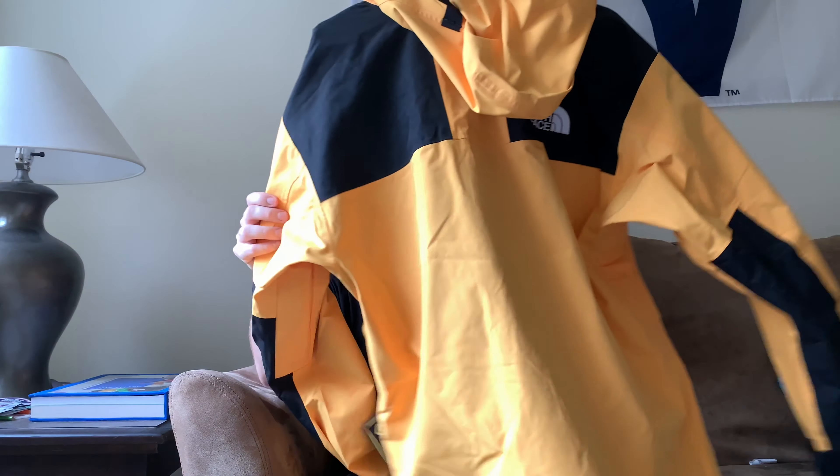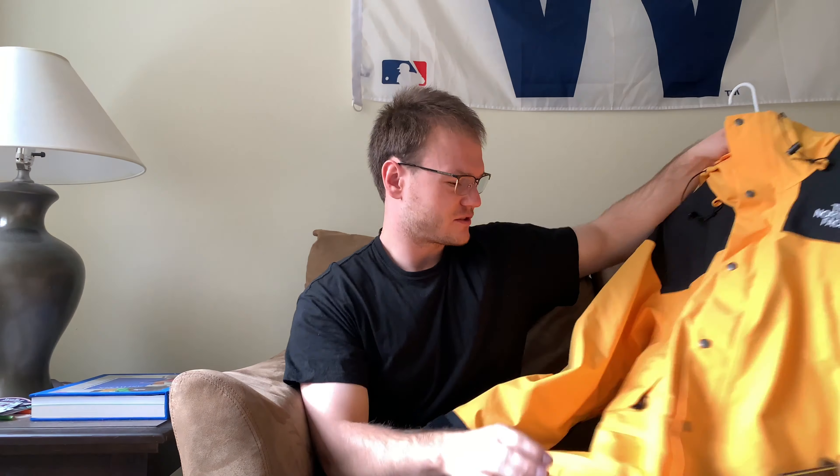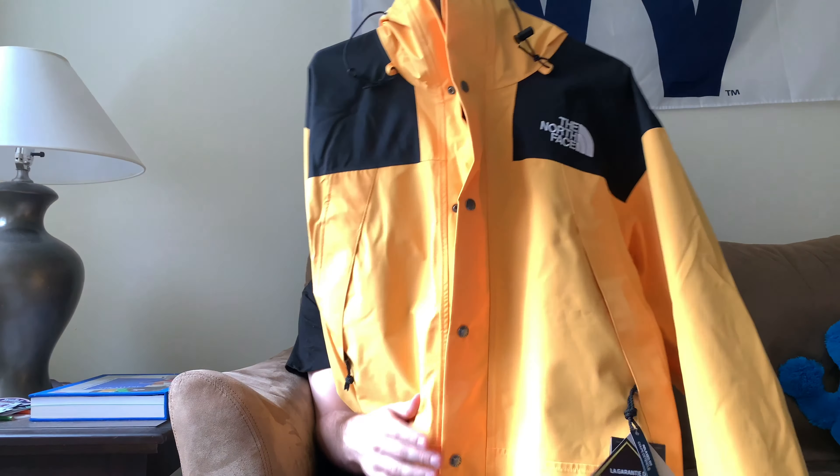I've been eyeing this jacket for about two years now — I've always wanted a yellow North Face jacket. I don't really like how the nuptses look on me and I really like the mountain jackets, so that's why I decided to go with this one. Plus I live in Chicago so it gets a little cold and we get that cold rain where it's 40 degrees. This jacket is absolutely perfect — as you can see it is a Gore-Tex jacket, full windproof, full waterproof.